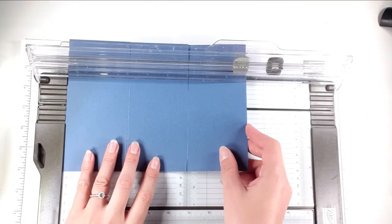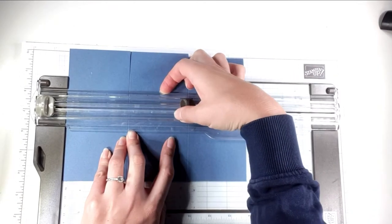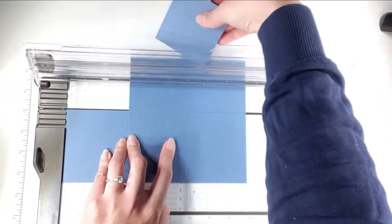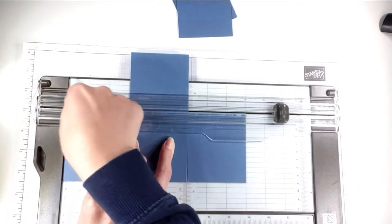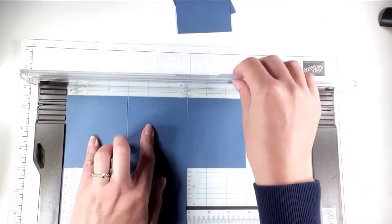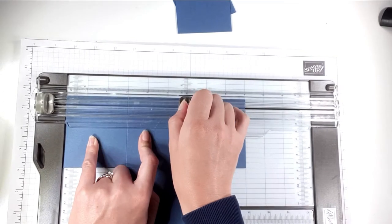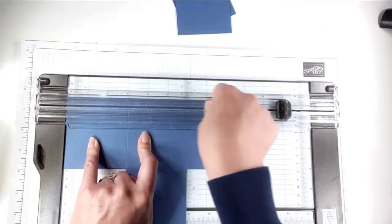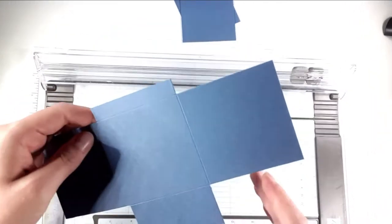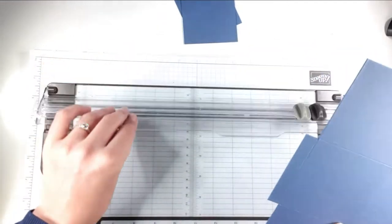I'm going to turn it, go in at three and a half inches, cut three inches, go in at six inches, and cut to the end — that cuts those two pieces off. Then I'll score, and do the same on the other side: put it in at half an inch, cut across to three inches, lift to six inches, cut across the end, then score across. That takes those two pieces off as well. If you've got 12 by 12 cardstock, you can cut it nine by nine and create this all in one piece.